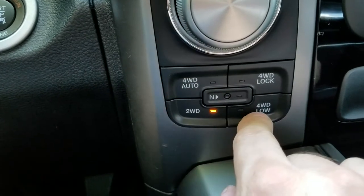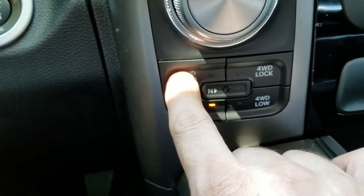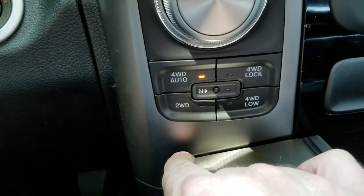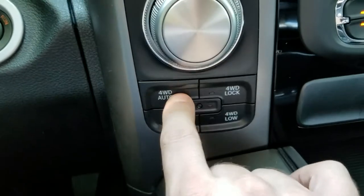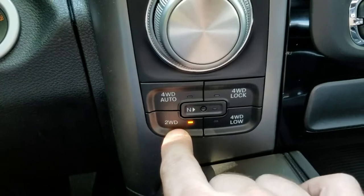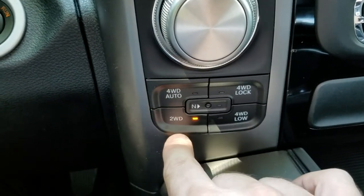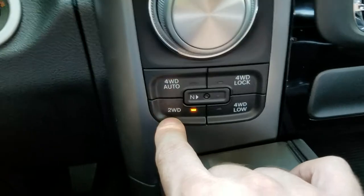Auto four-wheel drive — I'm not sure what's up with that. Does it automatically switch the four-wheel drive mode? I don't hear anything clicking, so I think we're in two-wheel drive. I'll take a look at the manual and get back to you on that. Going back to two-wheel drive — I drive around the city most of the time in two-wheel drive; it's also more economical.